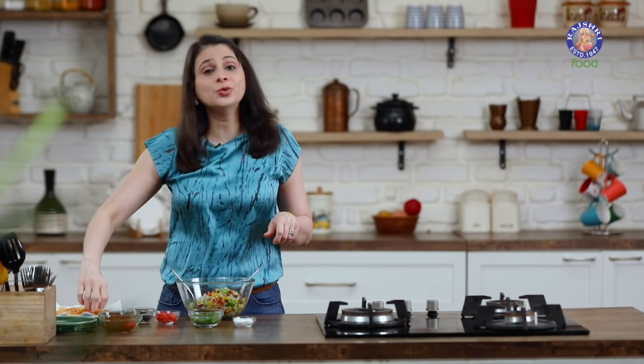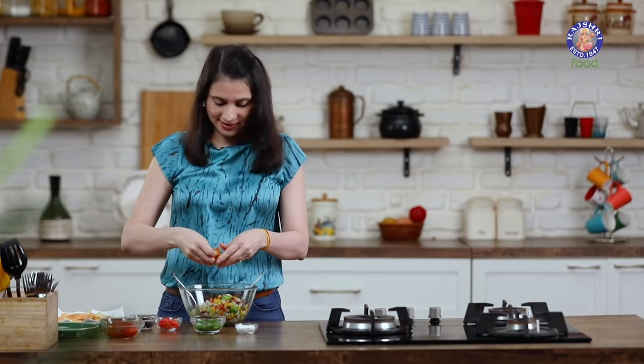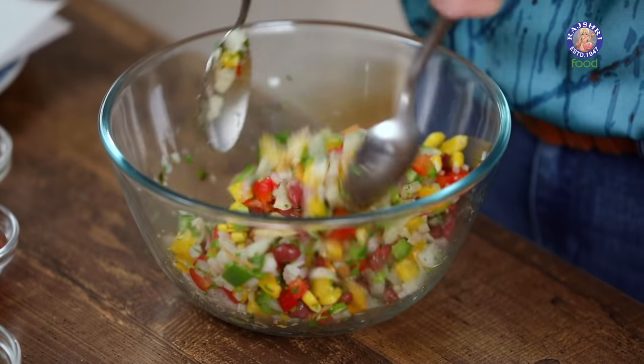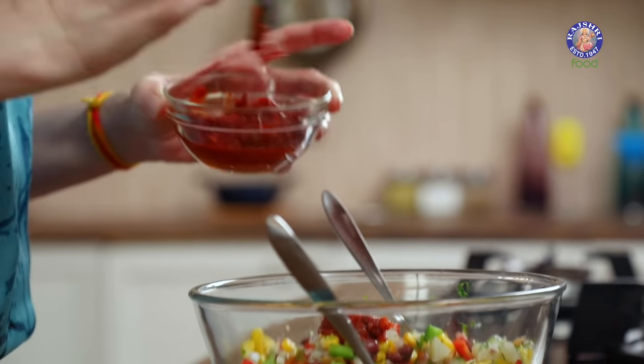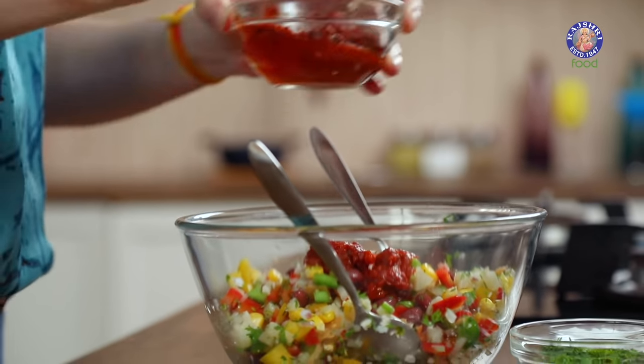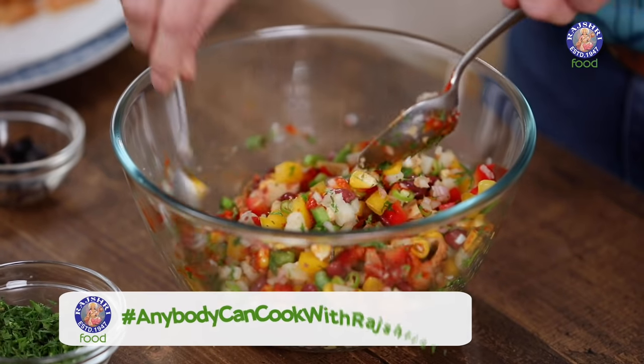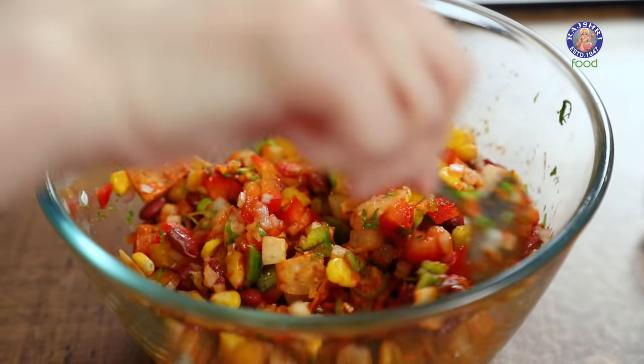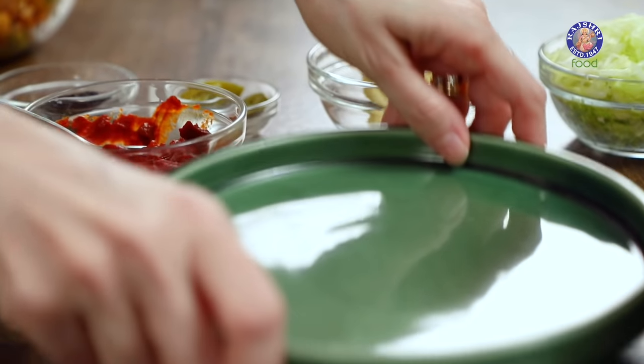Let's toss all the veggies first, then crush a few pieces of the tortillas in. Time to add in the sauce. If you wish to add some lemon juice, you can do so. If you want to make it more spicy, you can add some more green chillies.